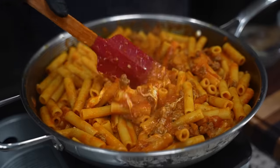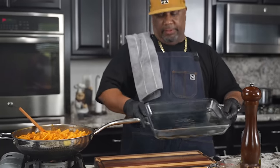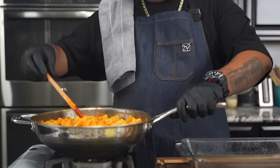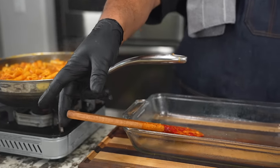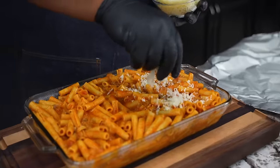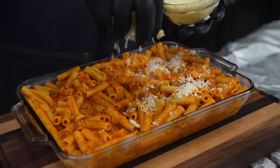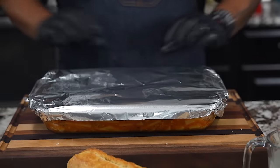Remember we greased the pan? That was key. I'm getting ready to take this and add it in there. I'm going to pour it in just like that. Remember, we had 350 degrees — we're going to set a timer for 30 minutes and I'll see y'all in just a second, folks.